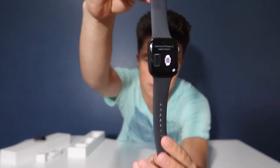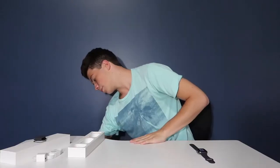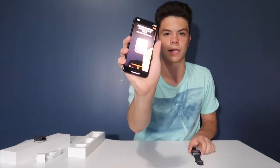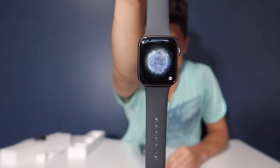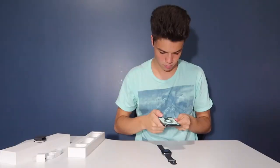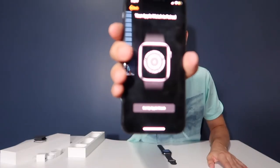It's popping up a message in different languages telling me to hook up my phone. I'm going to go to the Apple Watch app and press "Start Pairing." It pulls up the camera and gets me to scan the moving design on the Apple Watch screen. When it scans, it says "Your Apple Watch is paired" and then "Set up Apple Watch."